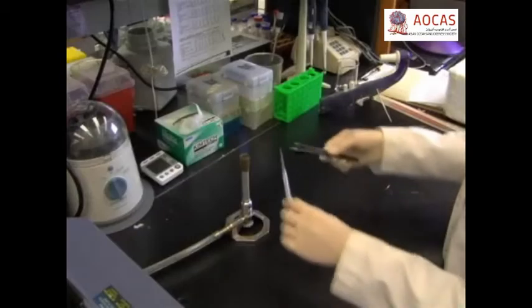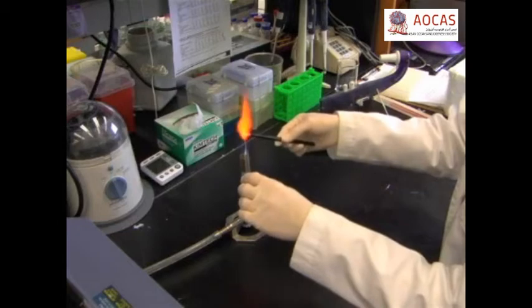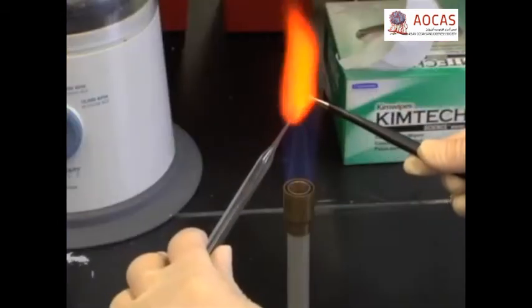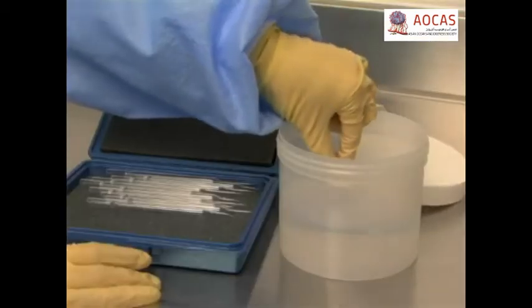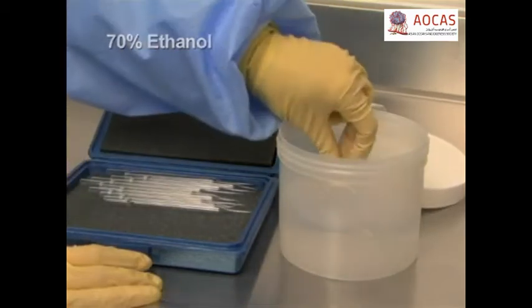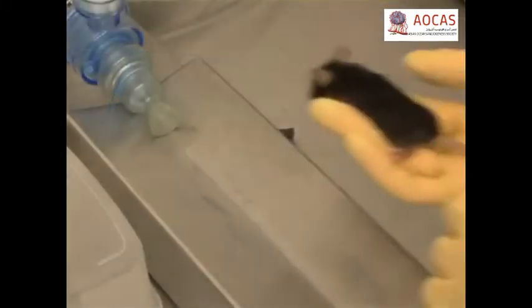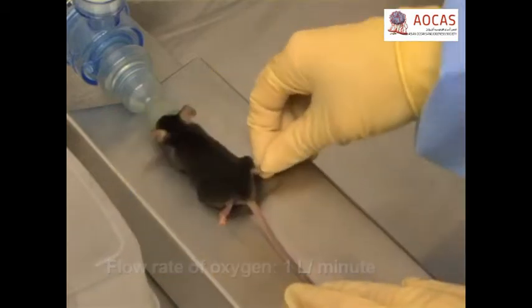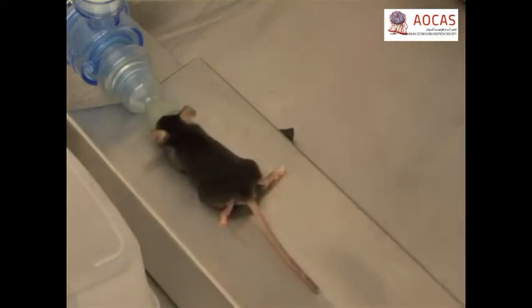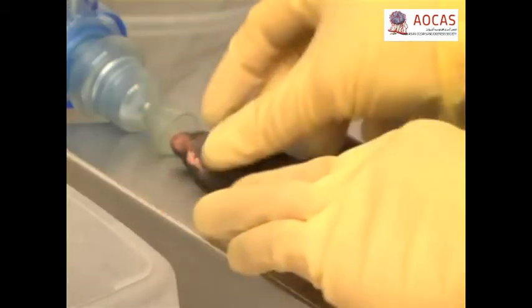To surgically implant the cells into mice, first fabricate a thin glass rod by heating a glass Pasteur pipette using a Bunsen burner. Using forceps, stretch the end of the pipette out to 2-3 mm in thickness. Let cool, then sterilize the rod in 70% ethanol. Sterilize surgical instruments and gut sutures by autoclaving. Anesthetize the recipient mouse with 2-3% isoflurane. Perform a toe pinch to check for the proper level of anesthesia. Lay the mouse on its back with its nose inside the isoflurane dispensing cone and immobilize the limbs with tape or other removable adhesive.